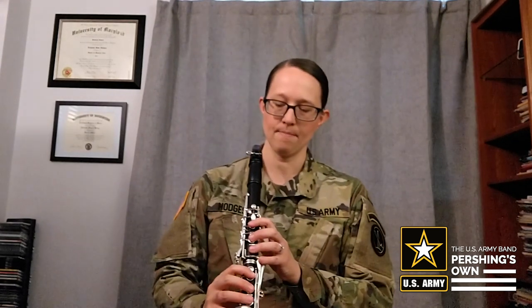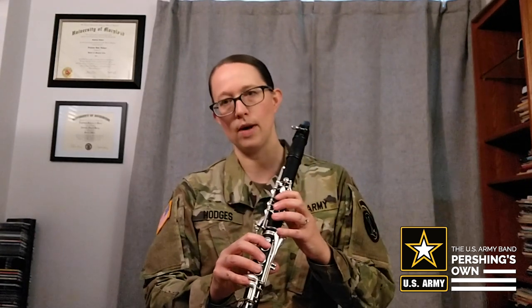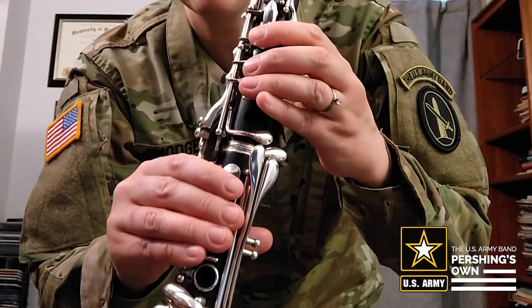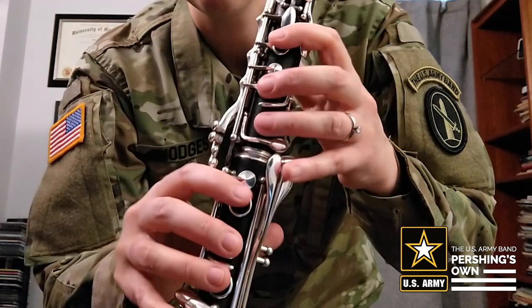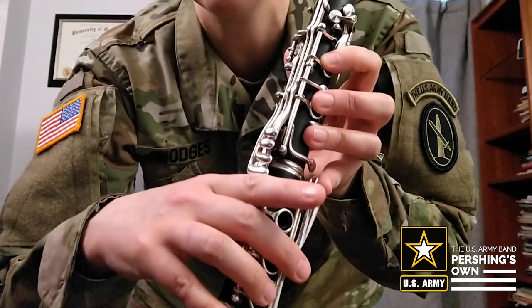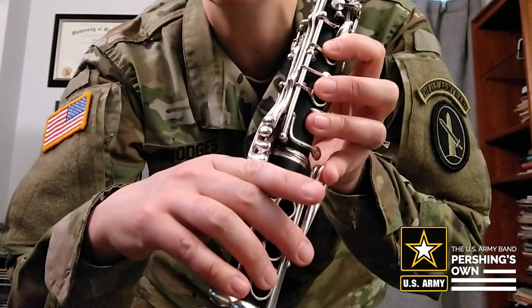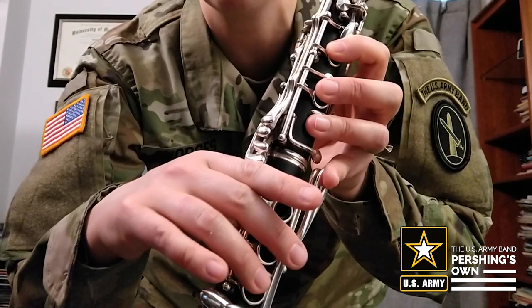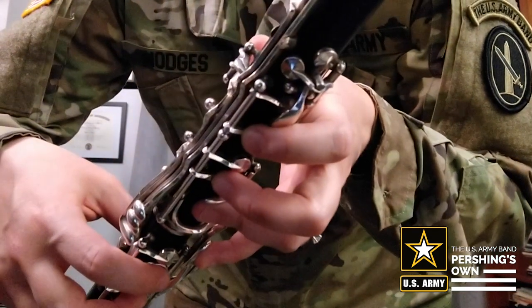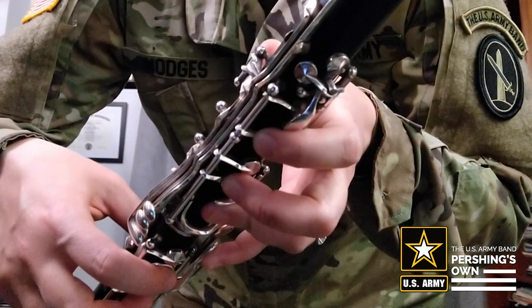A couple more things to keep in mind: you're going to want the fingers to rest just over the hole that they would press — we want them all ready to go. Another thing to watch out for is we do not want the right index finger to rest under that E flat key. We want just a nice rounded position, and there should be some space between your index finger and the clarinet keys.